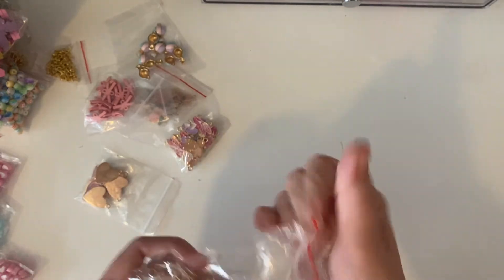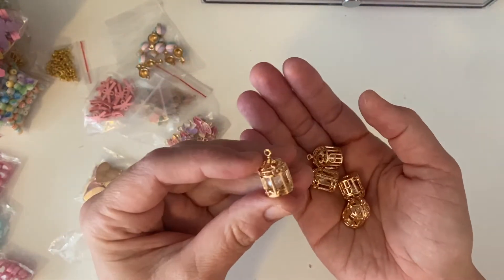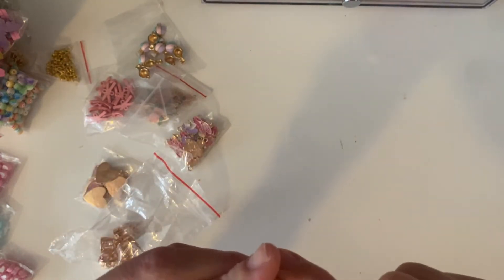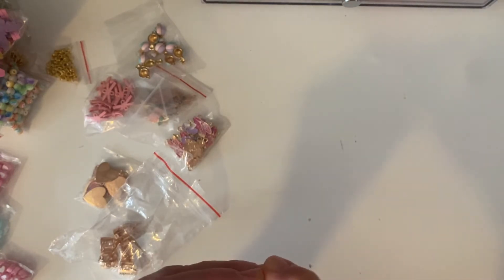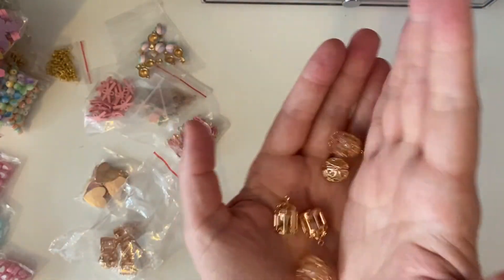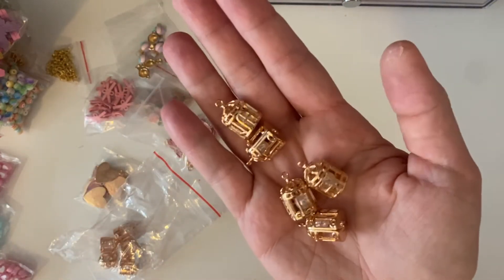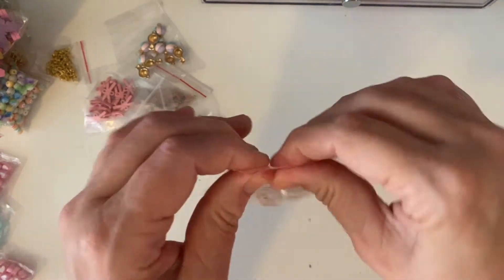These are also something I've seen a lot of people haul — the 3D birdcages with pearls inside. I'm pretty sure you can actually open the birdcage. I was thinking of taking the actual pearl out. I bought a bag of those, and they're very big.